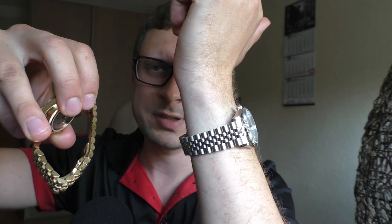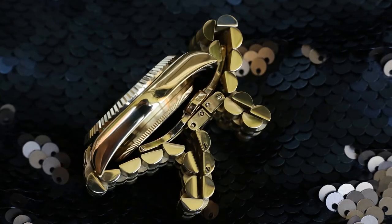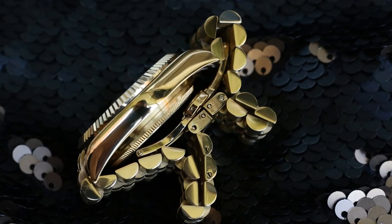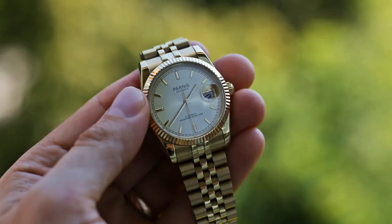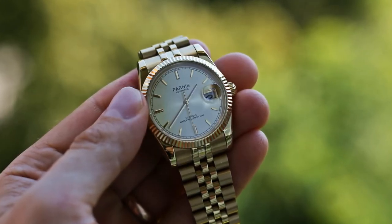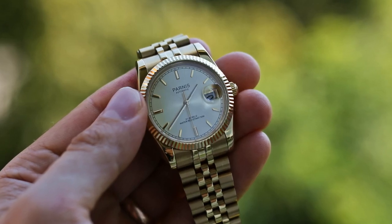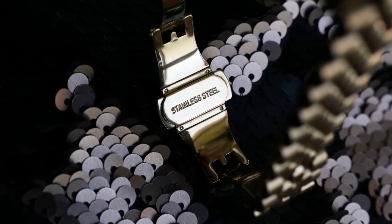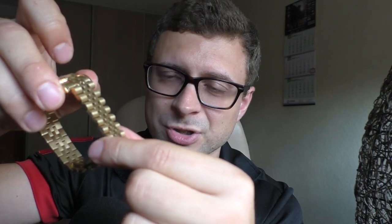Another little problem with these bracelets is that the links could be a little bit tight and sometimes they can get stuck a little bit. But I don't see that as a big deal because I would rather have a bracelet with links that are connected very tightly and will loosen up over time, rather than one with links that are too loose. Both bracelets are very well built, they feel tight, they feel solidly built, and they don't feel cheap.